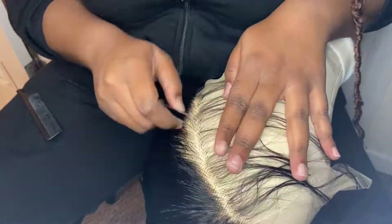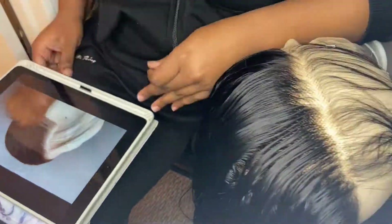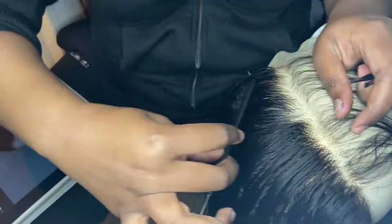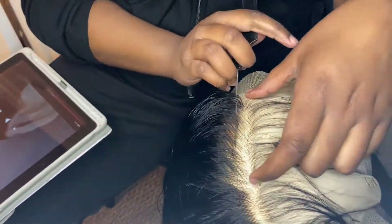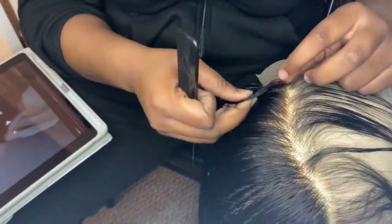I let the hair dry for about an hour and then I started plucking the front to give it a more natural look, because you don't want that straight hairline look — you want it to look natural. I had my iPad next to me because I'd never plucked a wig before and I needed to follow someone on YouTube, but I got the hang of it.